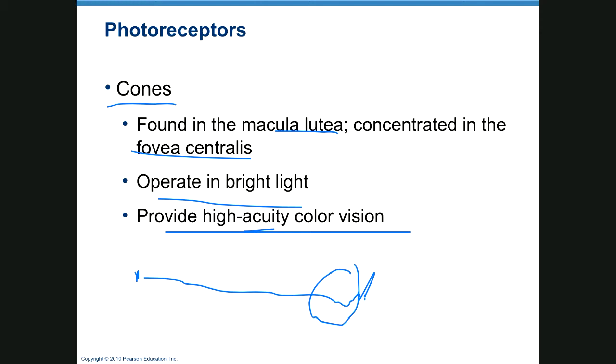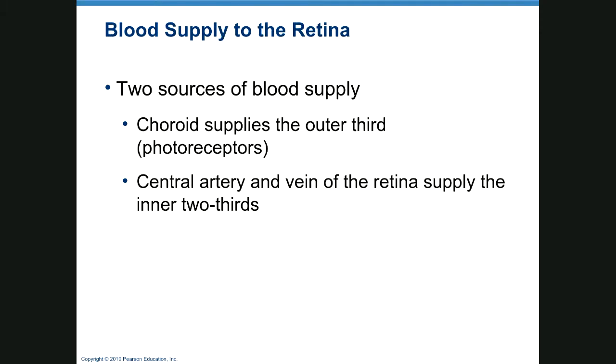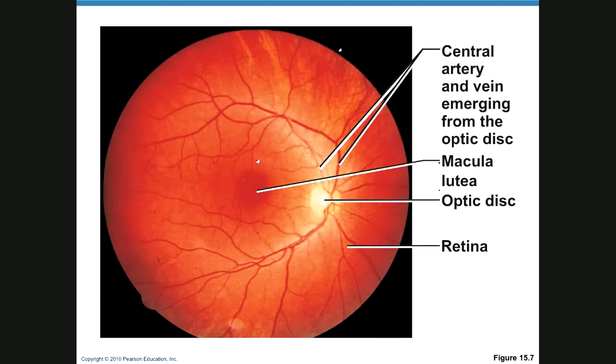Blood supply to the retina comes from two sources: the choroid supplies the outer third and the photoreceptors, while a central artery and vein supply the inner two thirds. This is a really cool view looking into the eye with an ophthalmoscope. You can see the density in the macula lutea and the optic disc, which lacks photoreceptors.